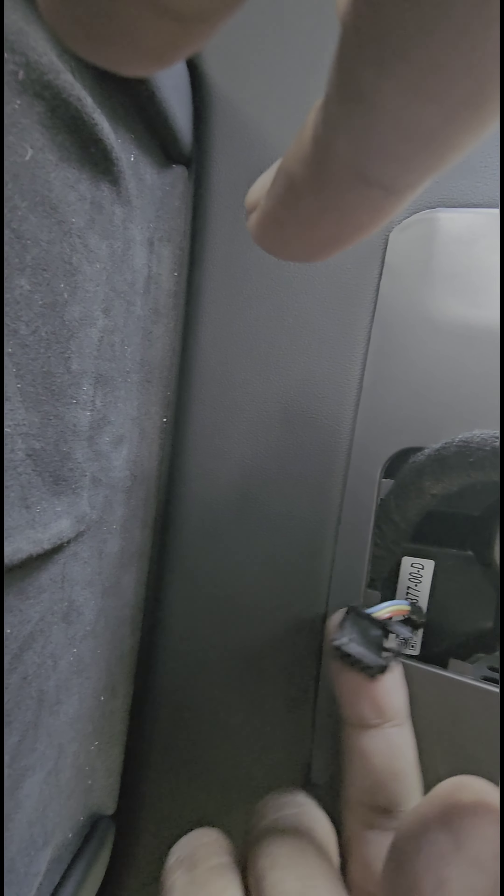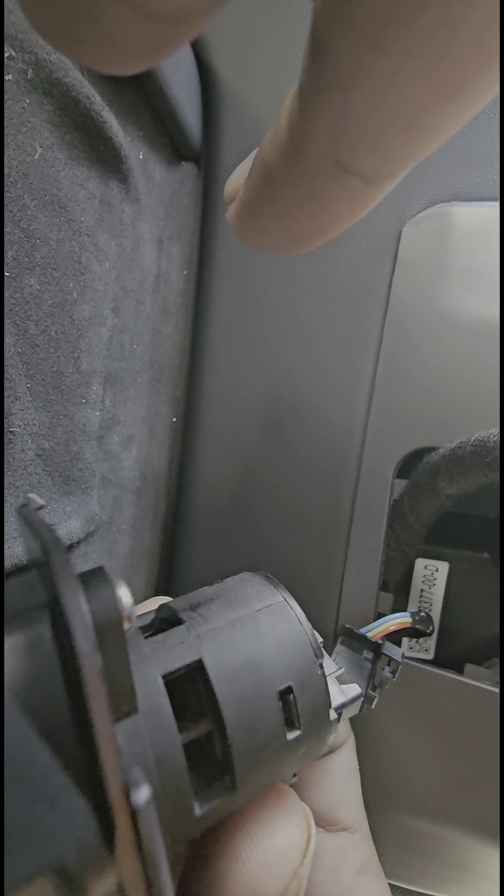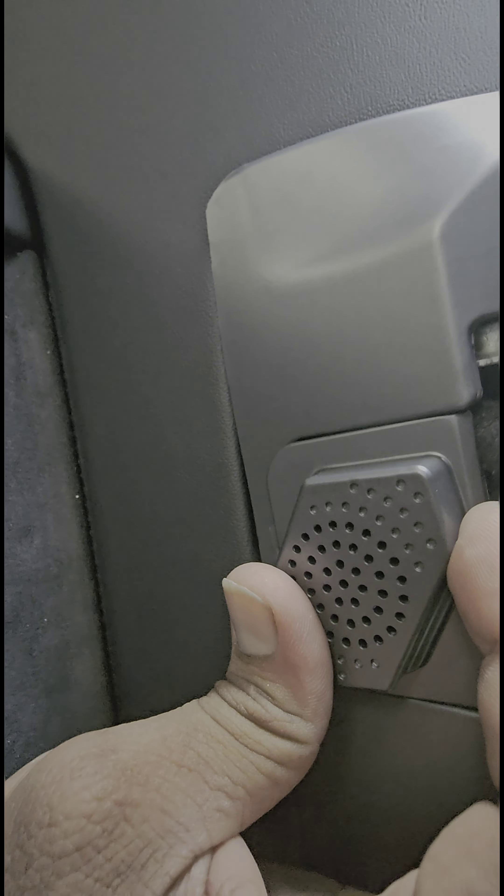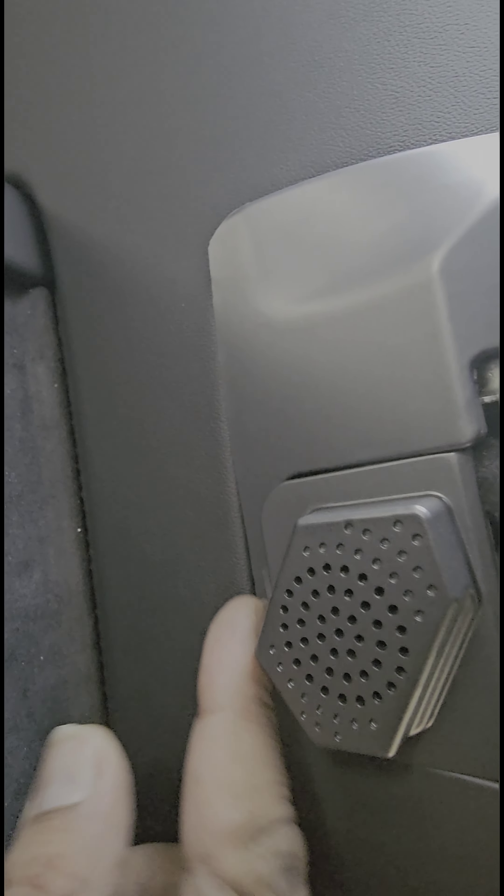Now go underneath and connect the sensor connector back to the slot, just like how we took it out. Then we need to slide the bottom cover back in. Remember: it doesn't push in — it slides in. You move it up, push it in, and then slide it down. Don't try to push it straight in or you'll break the tabs. There's one tab at the bottom and two on top, so it slides down. That's it — all done.